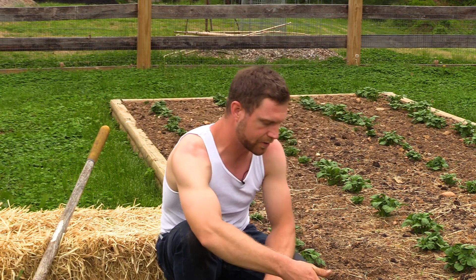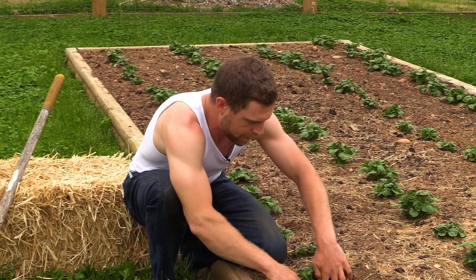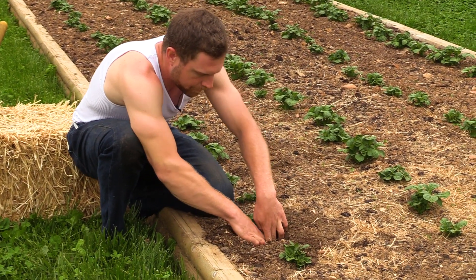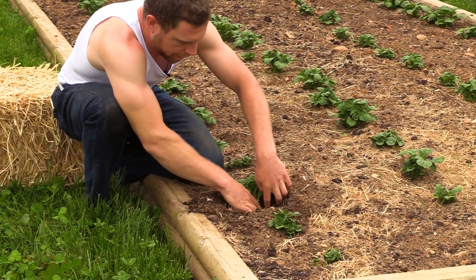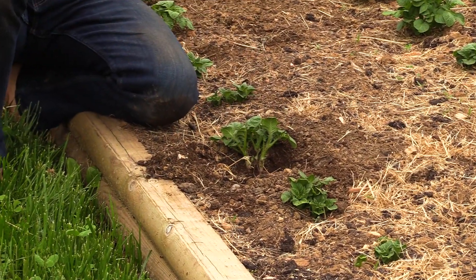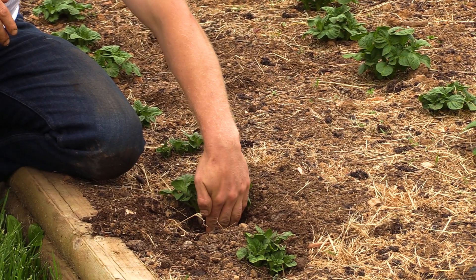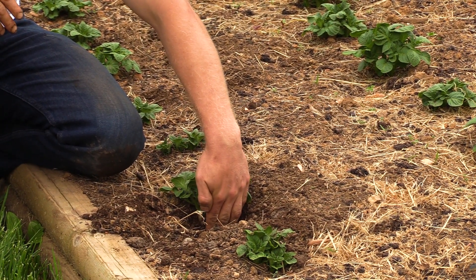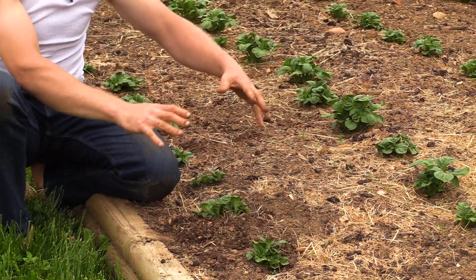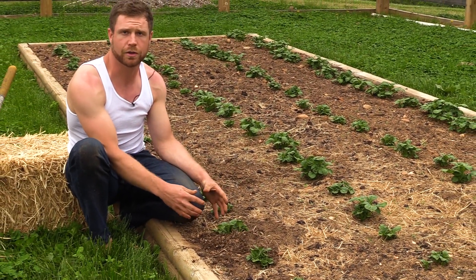These potatoes, or the seed potatoes themselves, are really not that deep below the surface of the soil at this point. So if I pull some soil away here I'm going to show you. I can feel the potato right there. Basically the tip of my finger right here is the top of the potato, so you can imagine how deep it is.